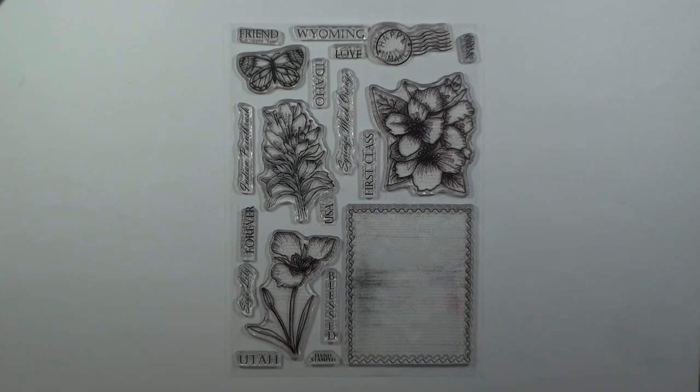Hey everyone! Melanie Menchinger here, illustrator for Gina K Designs. I am so excited to preview my newest set coming out from Gina K Designs in just a couple days, April 6 at 7 o'clock on Stamp TV.